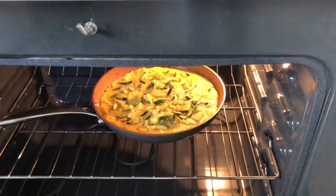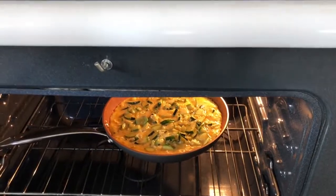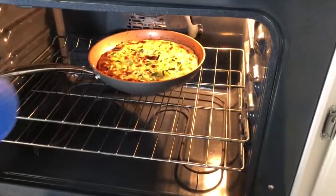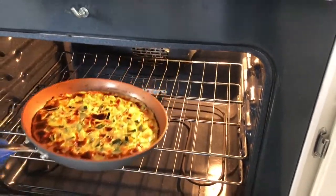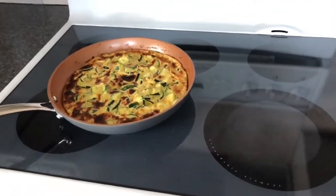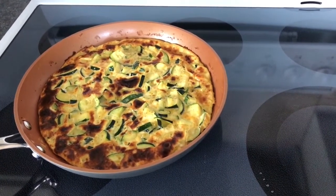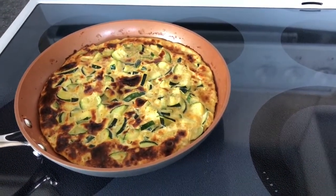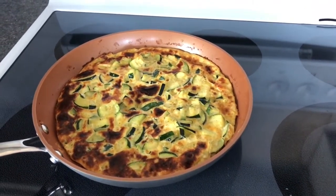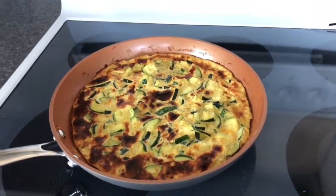Once it looks nice, fluffy, and golden brown on top, we are good to go. I just checked on the frittata — it looks like it's ready. It's nice and crispy on top. I'll take it out of the oven, let it sit for a few minutes, and then we'll cut into it. This is our famous zucchini frittata. Thank you for watching Simply Delish Duo — don't forget to subscribe, we've got lots more to come. Bye bye!